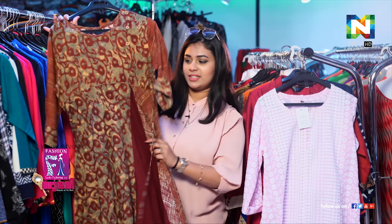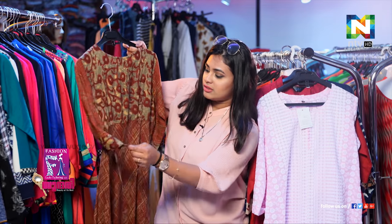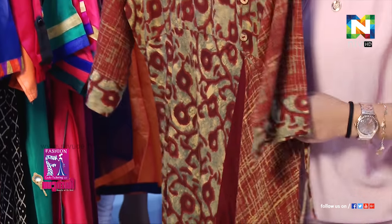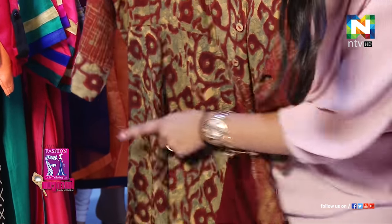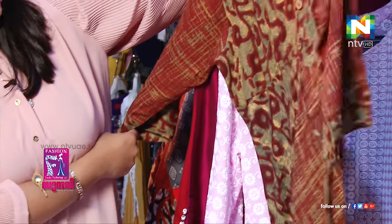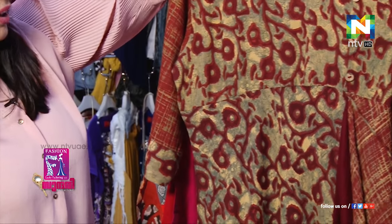There's another one here — this is beautiful, isn't it? It's a very simple one but they have a tie so you can tie it around. It's kind of like an Anarkali style. Three-fourth sleeves, I think. And that's a pretty one.